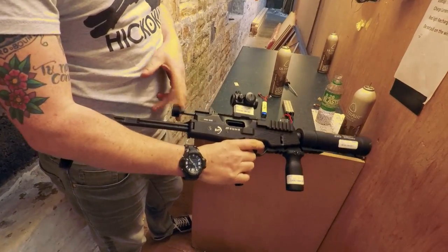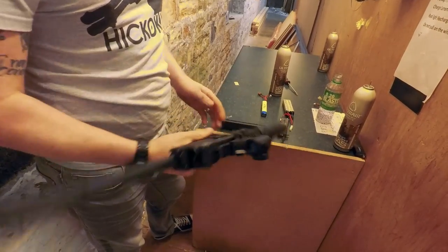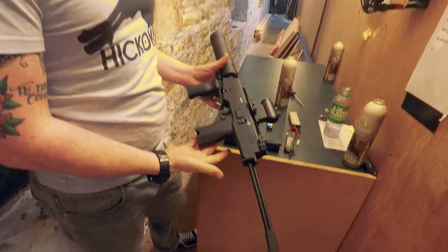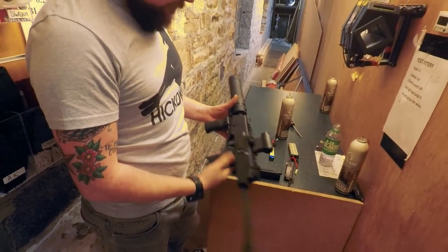No way you're going to be stealthy with that though - definitely not. It's a close quarters weapon, isn't it? It's nice to use, a nice bit of kit. Get one at your local retail store now.